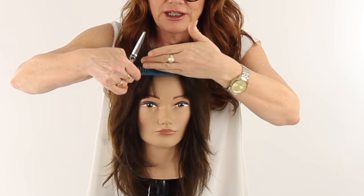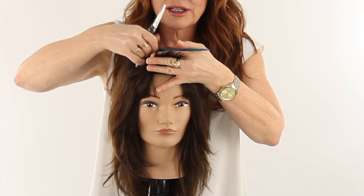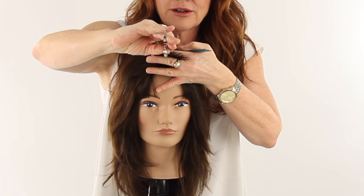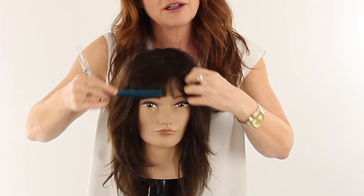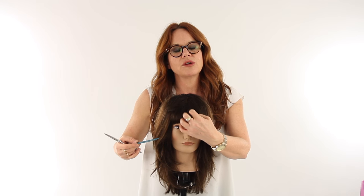Now that it's dry, I want to go in and just lighten up the fringe. I'm going to lift up the edge and go in with my shears and just do some point cutting — we're not changing the length, but we're just lightening up what's there so we start to see a little bit more of what's behind the fringe.